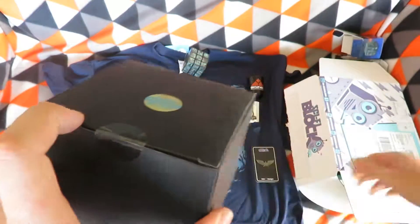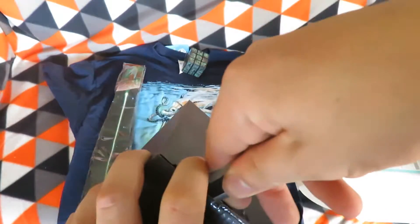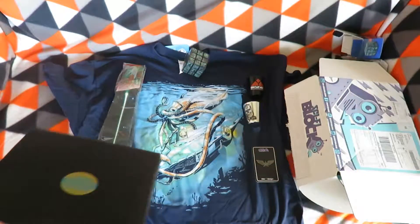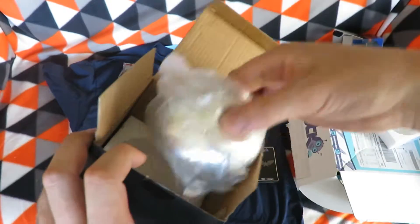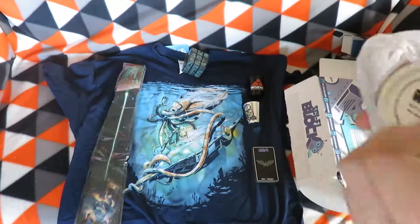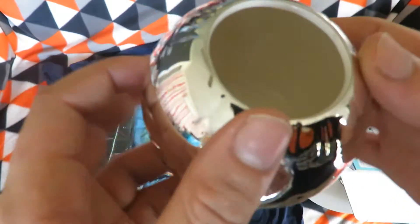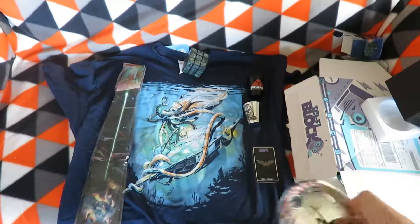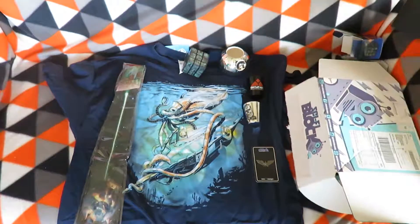The last big item in the box is a Surreal Entertainment Death Star pencil holder. Just need the little grooves in it to bite into the tape to cut it. Pretty neat chrome pencil holder, but I'd say you could use it for other things — if you put a little bit of sand in it, it could be an incense holder, or anything you can stick in the top.